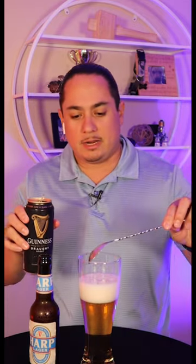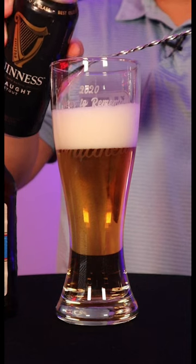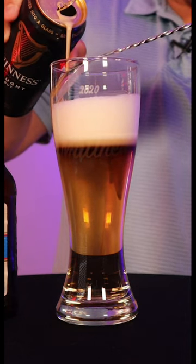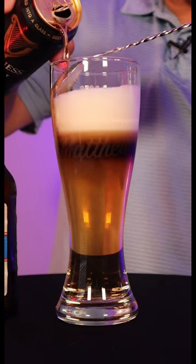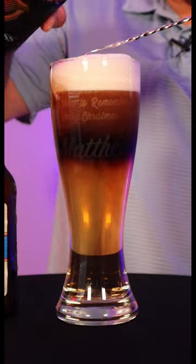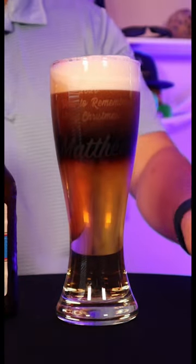We're gonna take our pint of Guinness and take this spoon right here. We're gonna put it right against the side, and the reason for that is we want to layer this Guinness on. And just like that, a little tap and we have the half and half. Absolutely beautiful. Cheers!